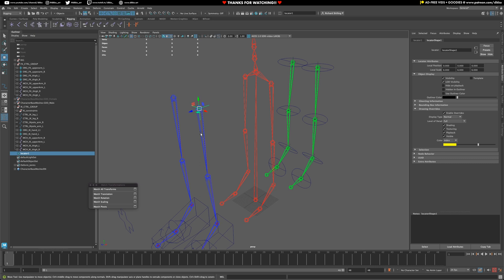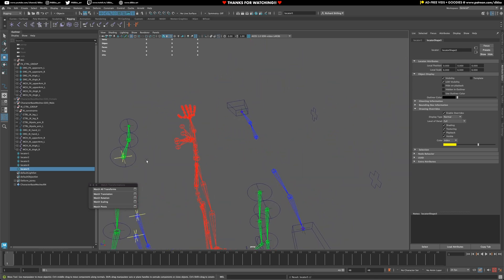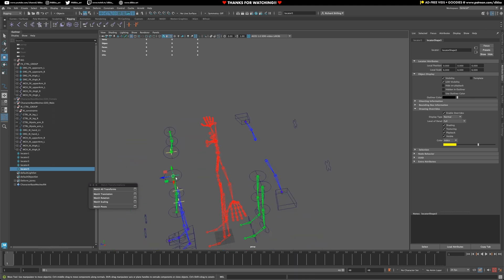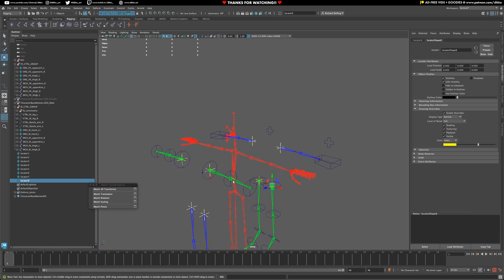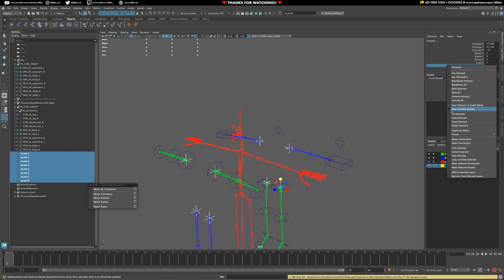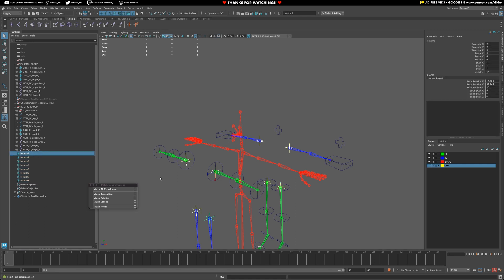Next I'm going to hold down snapping and snap it to basically the root of every joint chain. Duplicate, snap, duplicate, snap, duplicate, snap — and do that at the back as well on the FK chains. With all those in place, let's go ahead and freeze those transforms on those as well.